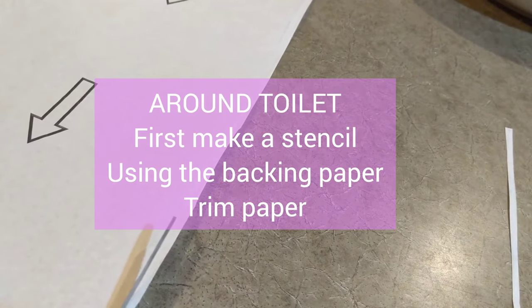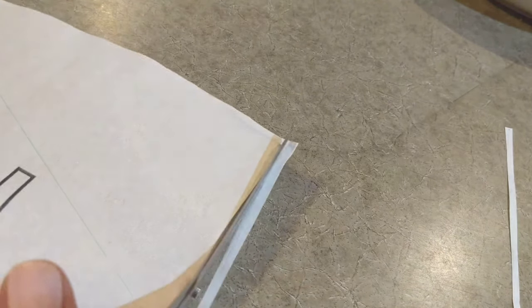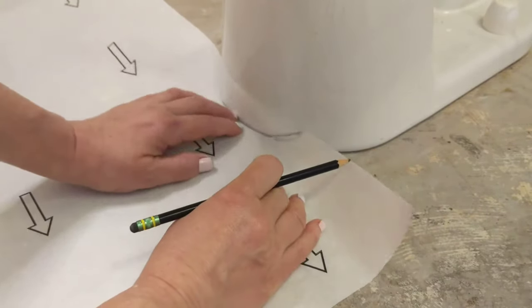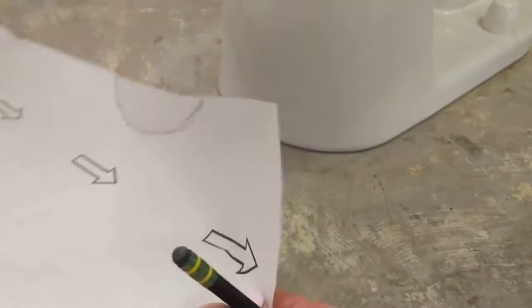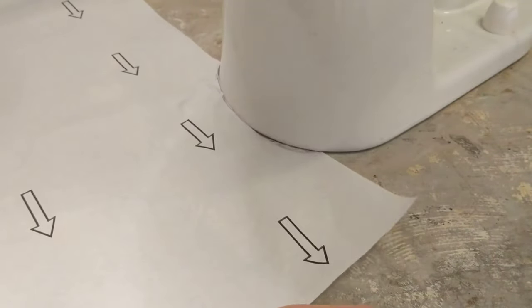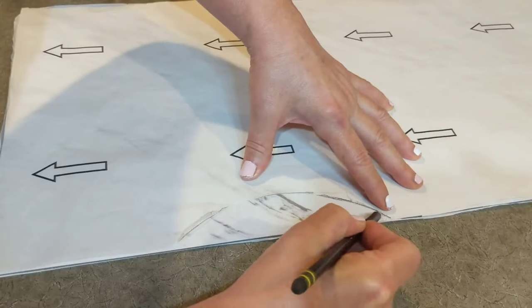Here I'm trimming the paper to the exact size of the tile. Next, I'm laying down the paper exactly where the tile should go. And now I'm testing to make sure it fits. I place the paper backing on the tile and will mark where the cut should be.